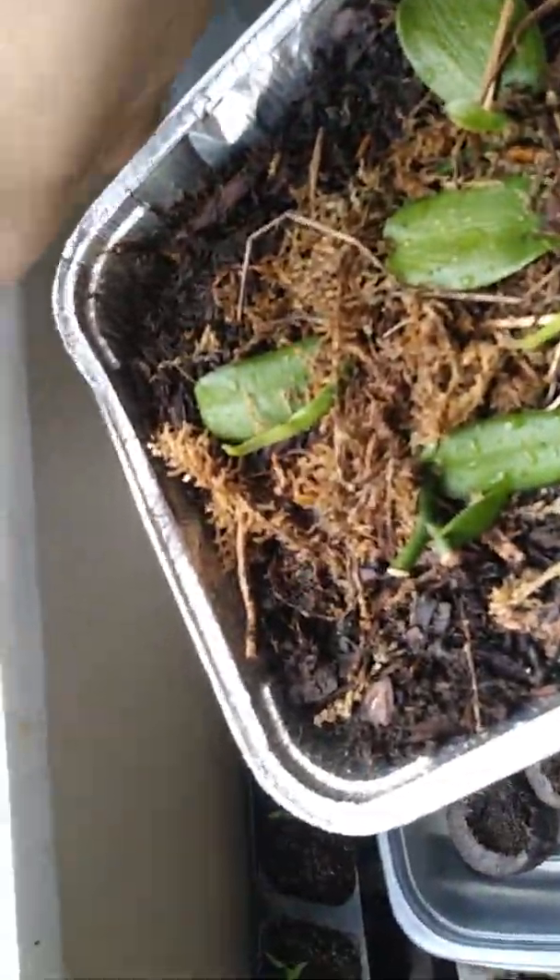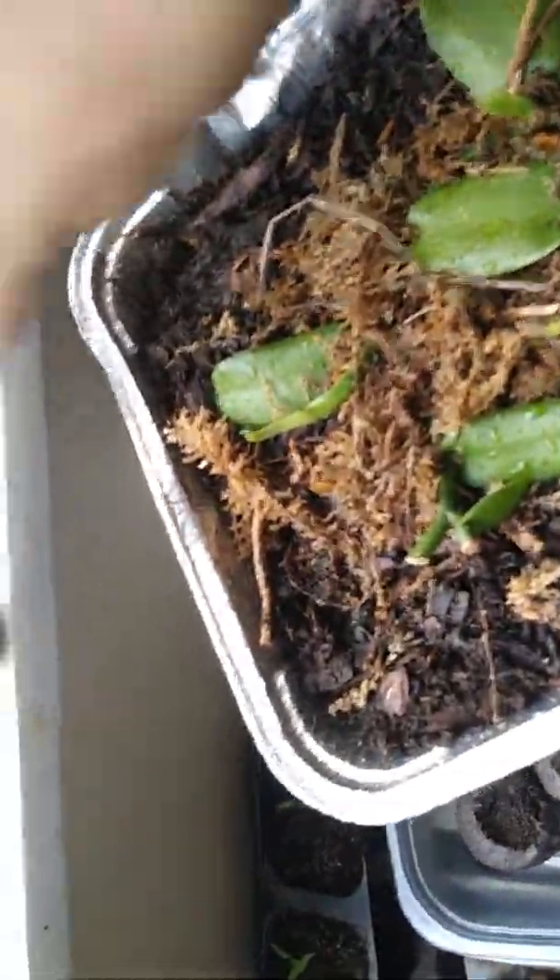I have two little pods here — this is a green pepper and this is a bell pepper. I've got 'BP' and 'GP' written under them so I know what they are.